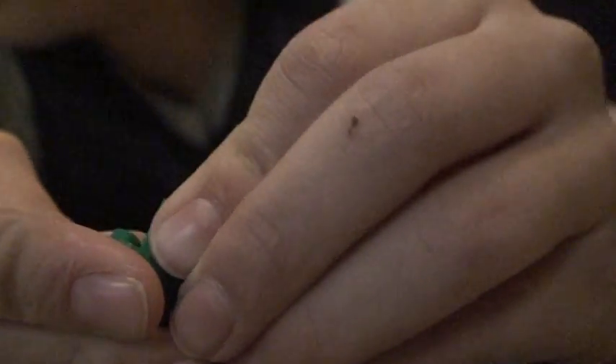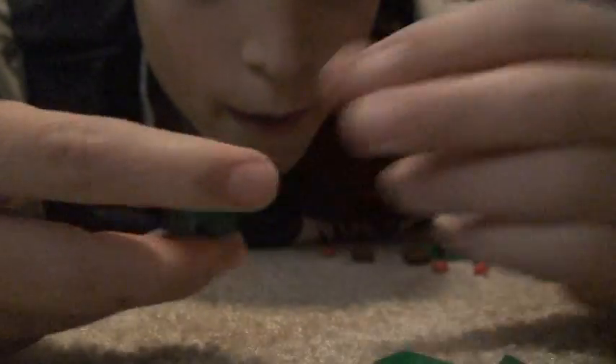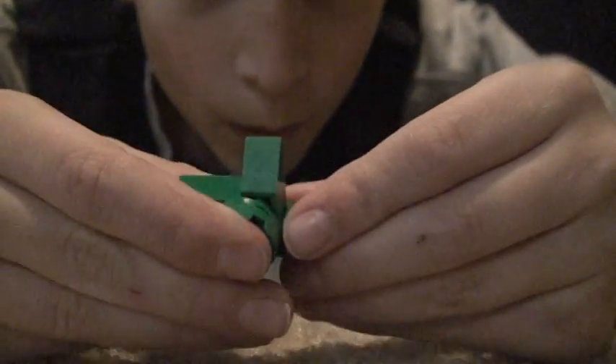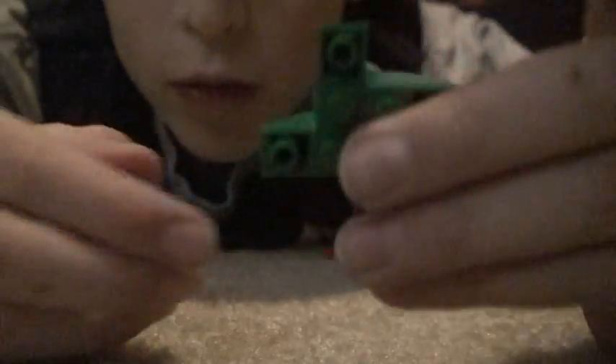And you stack one here, here, here, and there. So it should look like this.